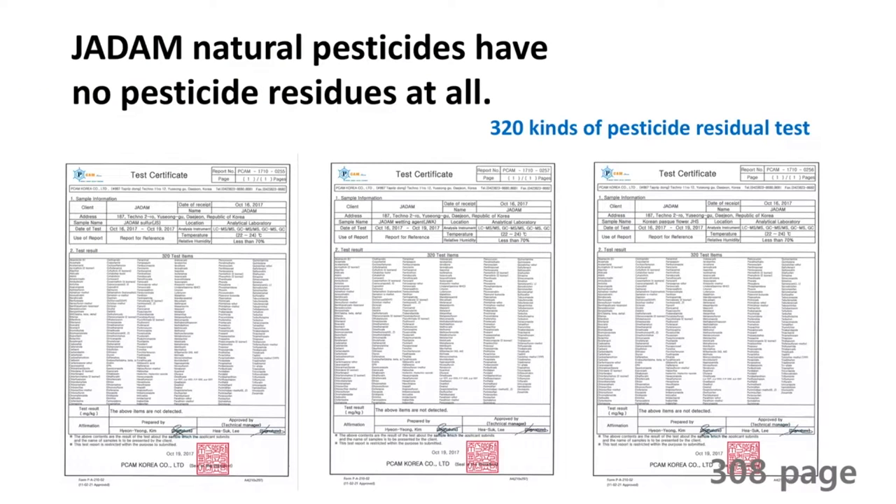If you look at the test results table, none of the heavy metals were detected in the solution — no zinc, copper, arsenic, lead, or cadmium. Some people said that sulphur should be regulated by law due to the presence of arsenic. However, 99.9% pure sulphur does not include any of those compounds, including any chemical pesticide residue. Therefore, there is no need for legislation to regulate sulphur.